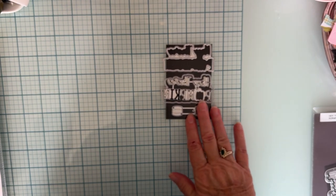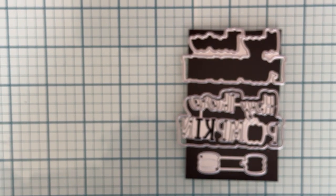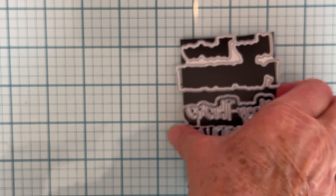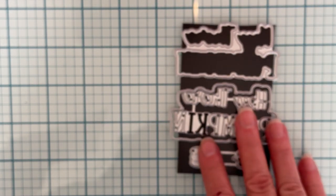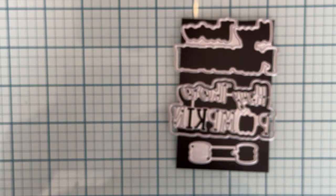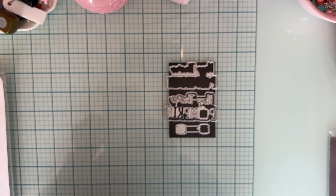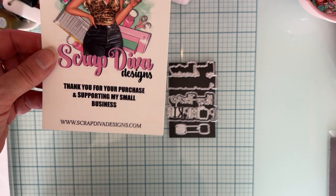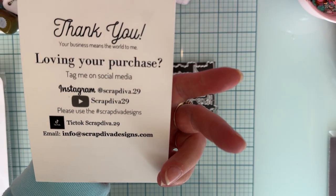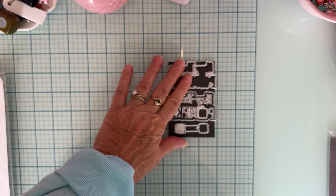Hey guys, welcome back to the channel. Today I want to show you a few different looks you can get — I tried to zoom in and it got fuzzy, so I'll just lift it up closer to show you. This is Scrap Diva's website and here are all her socials, so make sure you're following along to see all the fun makes.